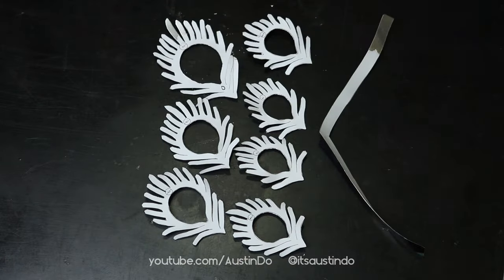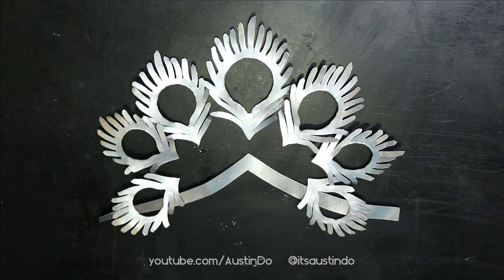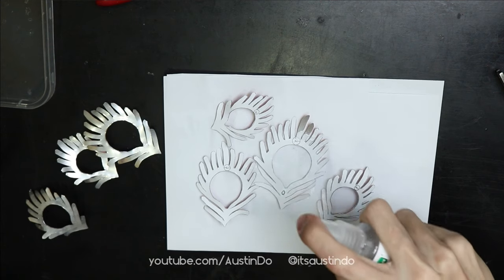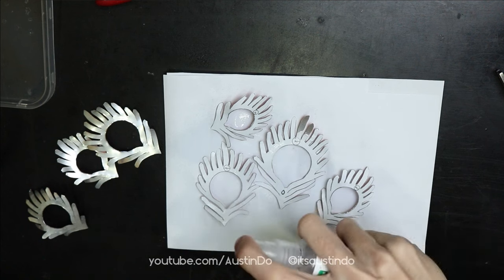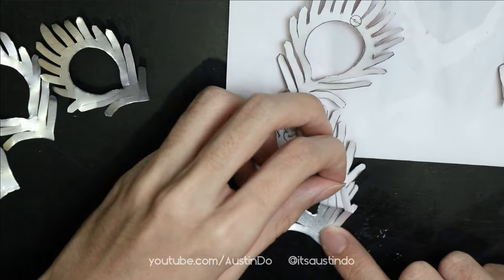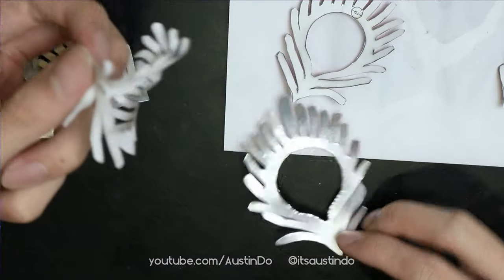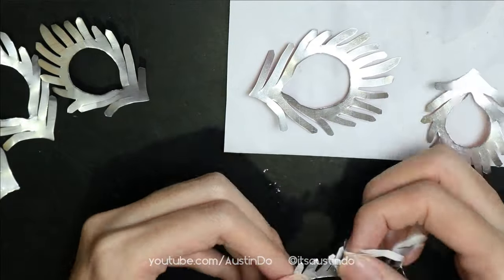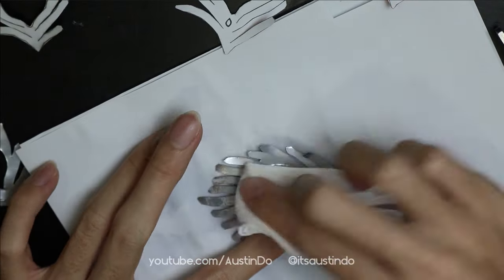Once you cut out all of the peacock feathers, you can peel off the paper. It's a little bit hard because the glue is kind of strong, so I'll spray some rubbing alcohol onto the paper, let it sit for about a minute, and it should be easy to peel off. Of course, there's a lot of glue residue on the aluminum sheet, so just spray it down and wipe it off.